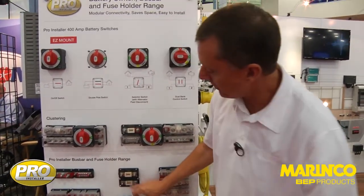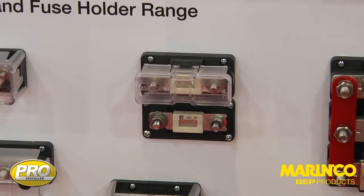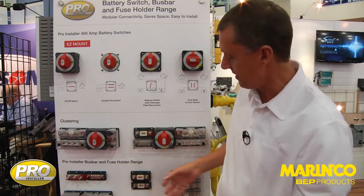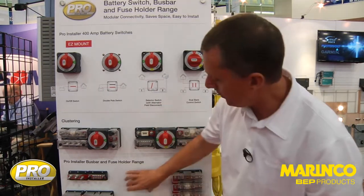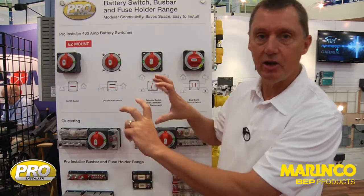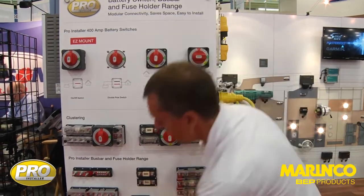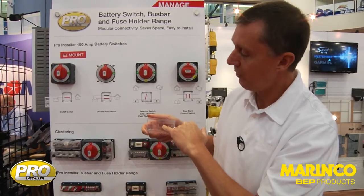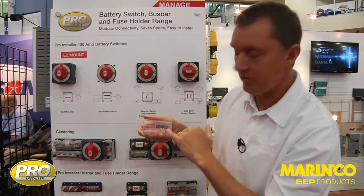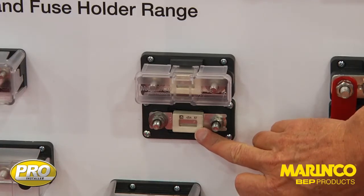Another innovative product is this through-panel ANL fuse holder. It's designed so that the cables actually come in from the back. If we have a battery switch on a panel, we can put the fuse holder out in the open, making it easy to inspect. These ANL fuse holders all have a fuse window in the top so you can see into the center of the ANL fuse to determine whether it's still okay.